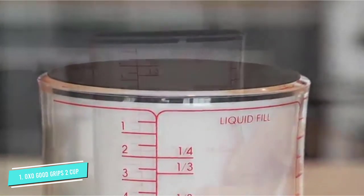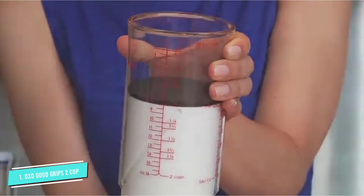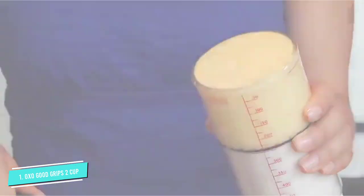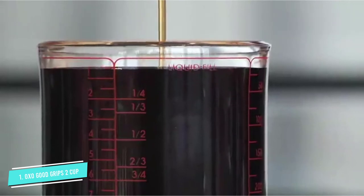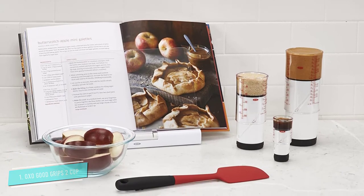For dry ingredients, fill to the top and level it off. For liquids, the fill mark is at a lower level to avoid spilling the ingredients on the way to your bowl or pot. For thin liquids, just pour from the cup — the rim is designed to make pouring easy and mess free. For sticky liquids like honey or thick ingredients like peanut butter, turn the cup over and twist to push the ingredients out. A silicone disc on the pusher scrapes the sides clean as it pushes the food out, so you won't waste a drop.